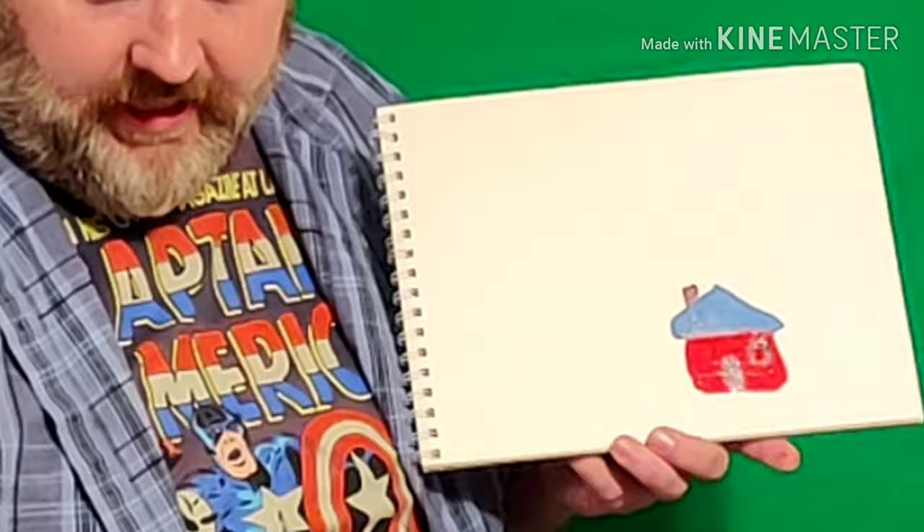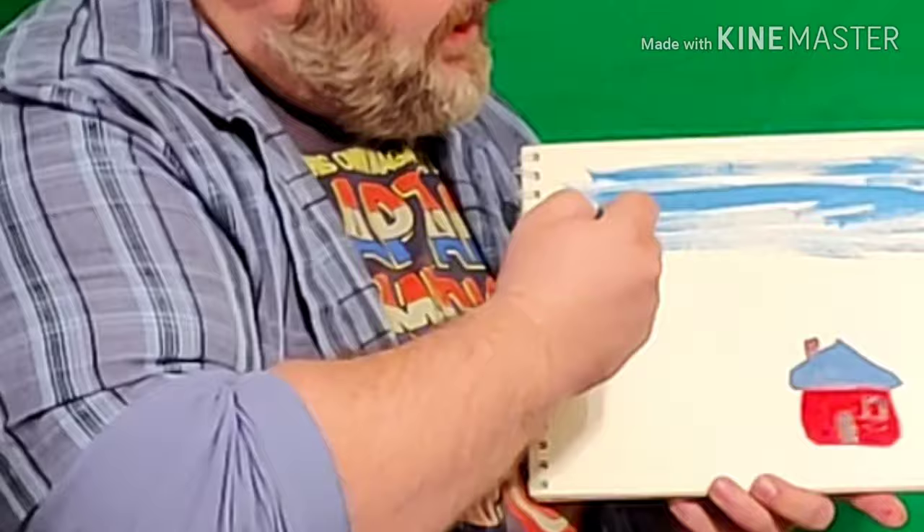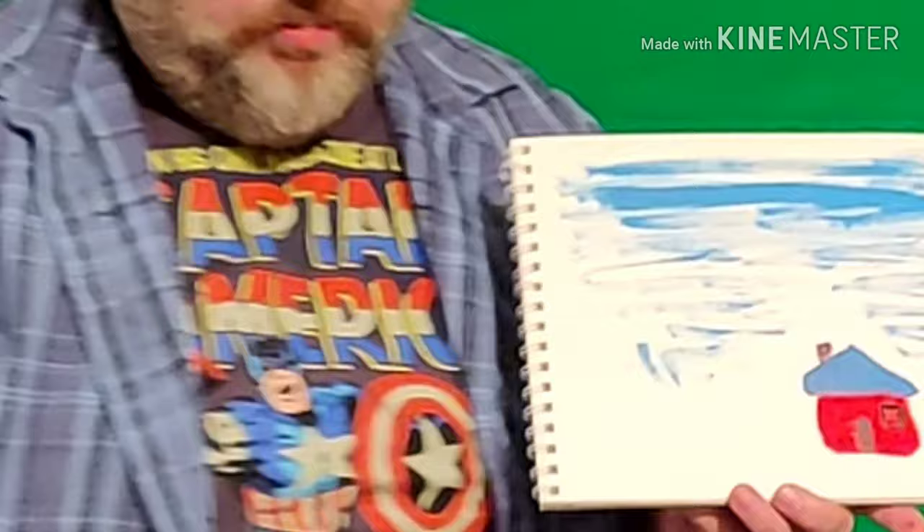Now what else do we need? We need a sky. I'm gonna get some water and my blue paint, and just make some blue marks across the top, just like a happy little sky up at the top. We'll make it come all the way down to where my house is.